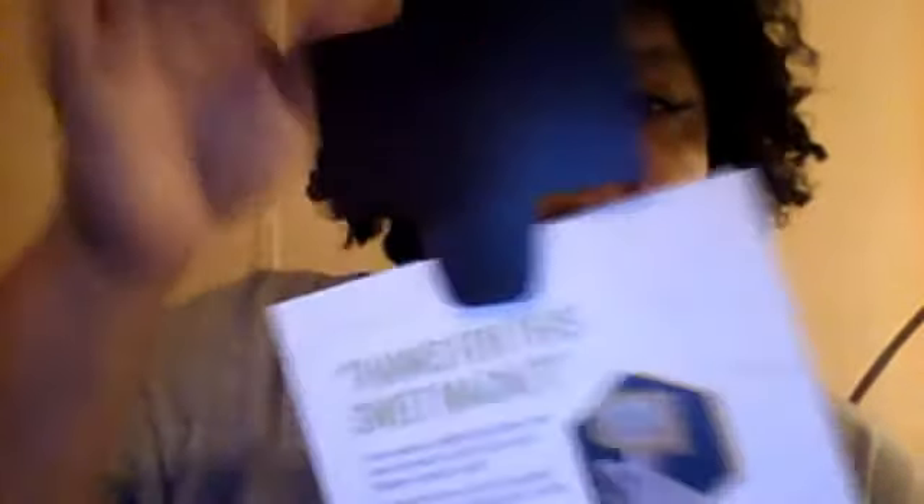What they sent me was this little magnet here that I put on the TV to hold my coupons. I guess it would hold things on the refrigerator like that. It's like a welcoming kit — the magnet.